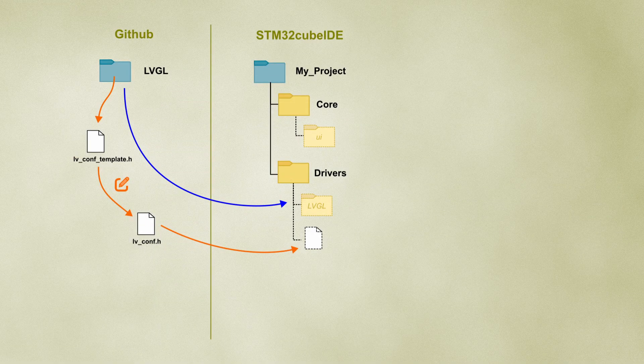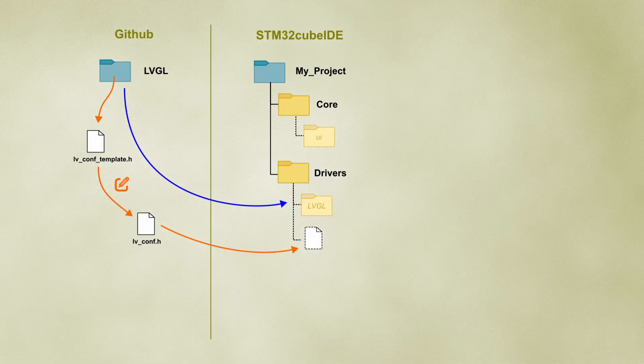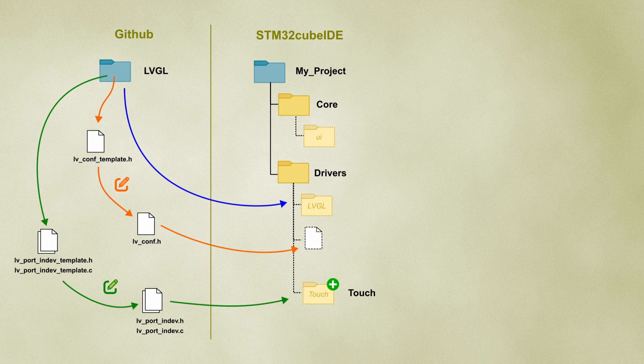We may exclude from the build unnecessary folders — for example, the test and demos folders. We also need to configure the touch screen. For that, we take the two template files from the porting folder, rename them, and copy them to a new folder in our drivers directory. In those files, we need to implement the functions needed to interface with our specific touch screen driver.